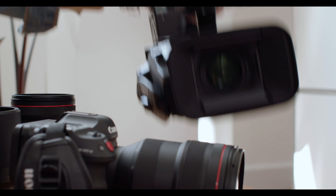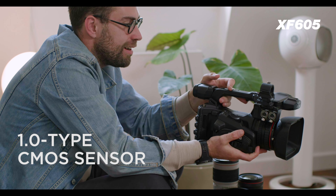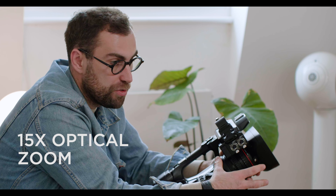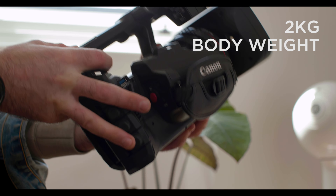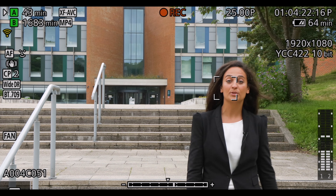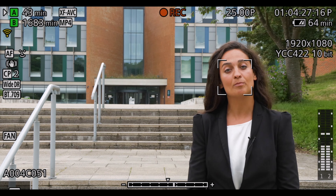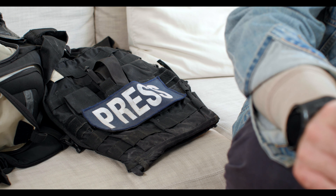The XF605 has a one-inch type CMOS sensor. It's kind of like an all-in-one — it's got a 15 times inbuilt zoom so you're not having to worry about changing lenses. It's also incredibly lightweight and very versatile. One of the features a lot of people are going to like is the dual pixel autofocus. If you're running about gathering images quickly, this is a feature you can use to help you out while thinking about other things. It really is a camera that allows you to just jump into an environment and start shooting.